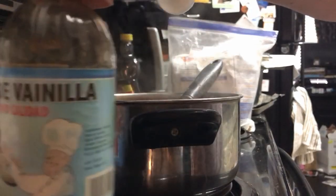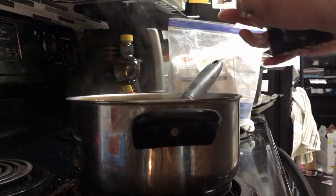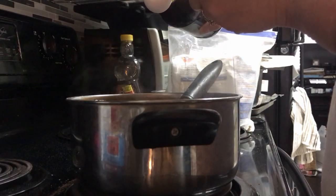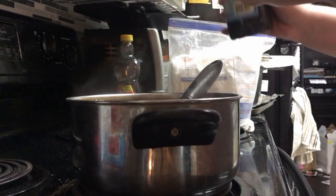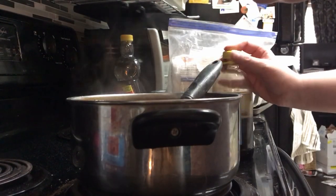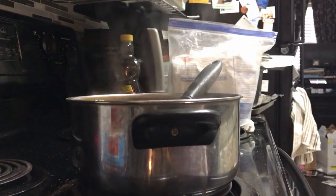Now it's time for the vanilla. I ended up having to put more of the dry ingredients in because it wasn't getting thick. Instead of just stirring it with a regular spoon, I continued to whisk it. I also forgot to take it off the heat first — it was supposed to come off the heat — but I found that continuously whisking it worked better anyway.